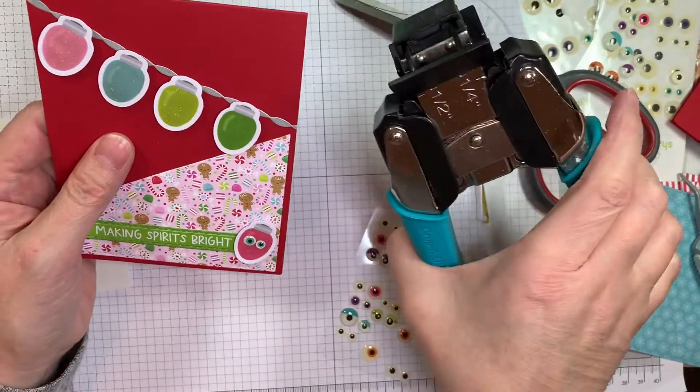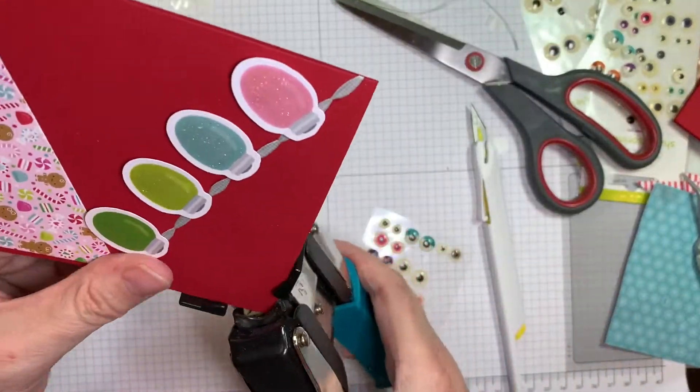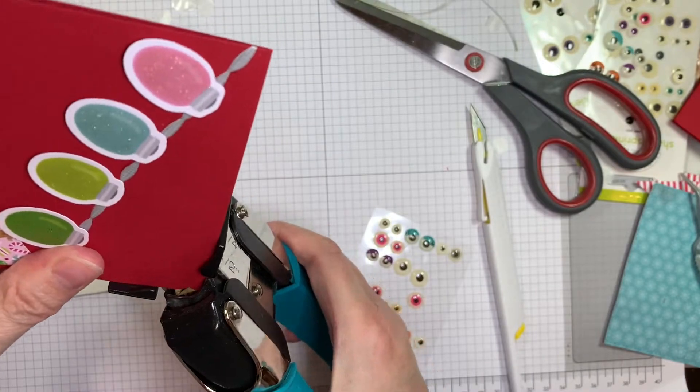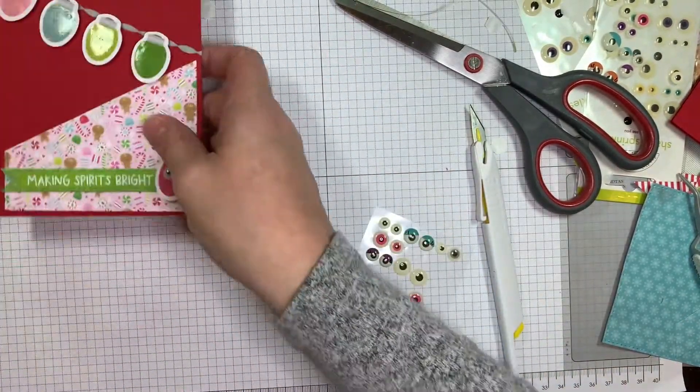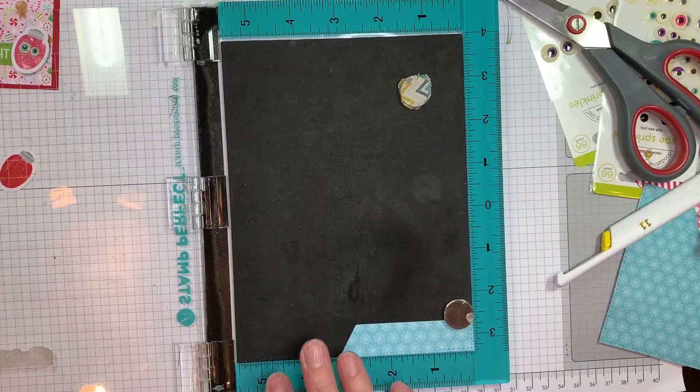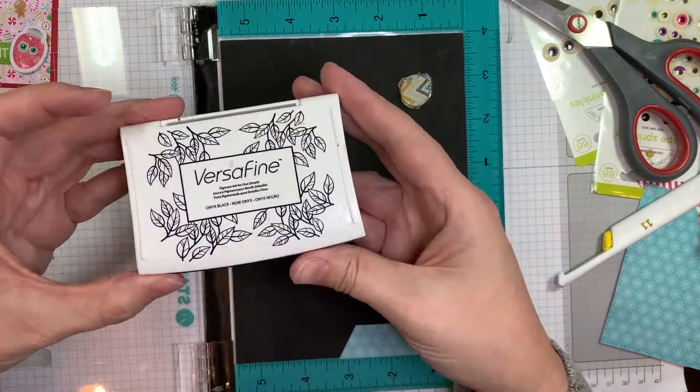Now I'm going to round the upper right-hand corner of this layout with my We Are Memory Keepers half-inch corner chomper. Super fast — isn't that a fast card? They're not completely done. I'll embellish them a bit, but fast stuff.